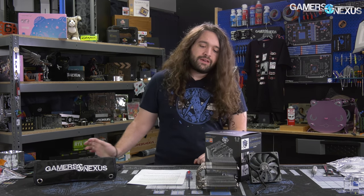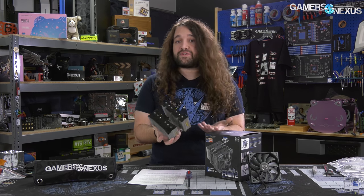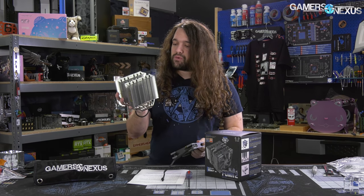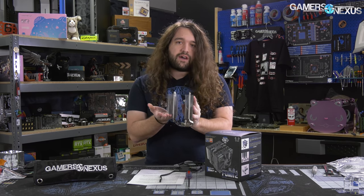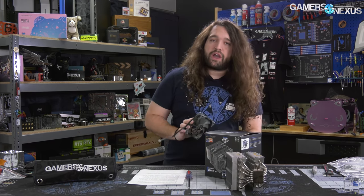At $60, it sits alongside the NHU14S from Noctua, which is in the range of $60 to $70. The NHU14S is a single tower with a 140mm fan. The Fuma 2 is sort of a dual tower, but both towers are smaller, running two 120mm fans. One is a standard 25mm depth, the other is just 15mm deep. The shorter fan allows it to butt right up against DIMMs so the other side will sit above the VRM heatsink or rear IO covers.